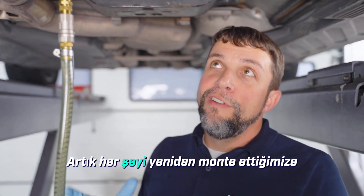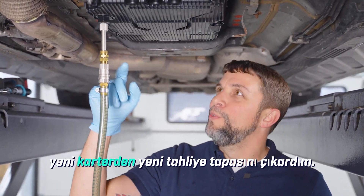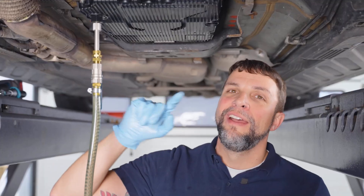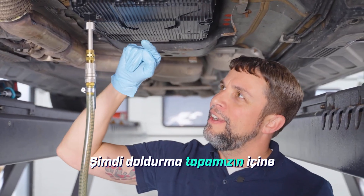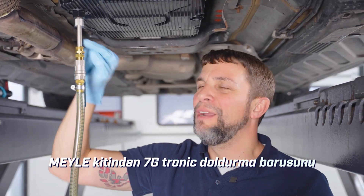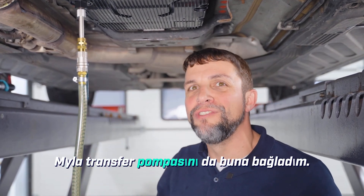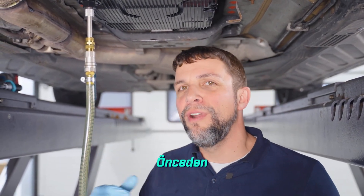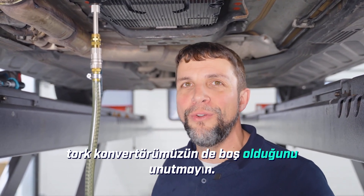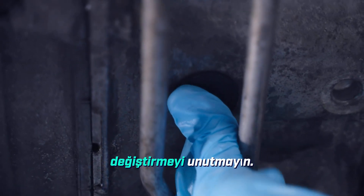Now that we have everything reassembled and torqued properly, I have removed the new drain plug from the new pan and installed our filling plug. Into our filling plug I was able to use the 7G Tronic filling pipe from the Myla kit, and I've also attached the Myla transfer pump to that. We are going to pre-fill it with 10 liters because remember our torque converter is also empty, and don't forget to replace the rubber plug.